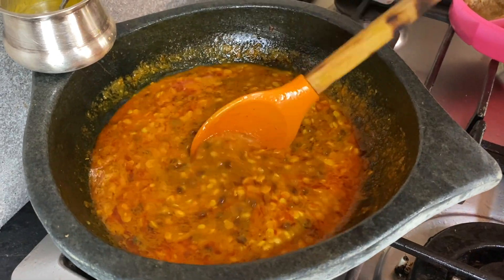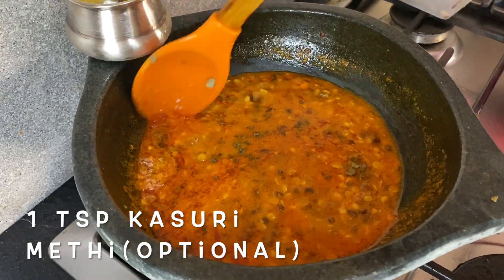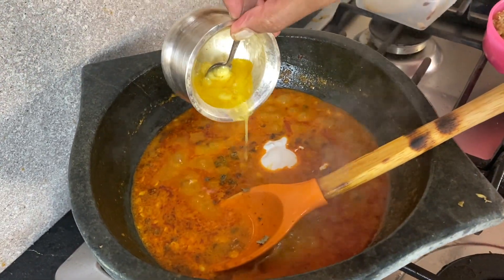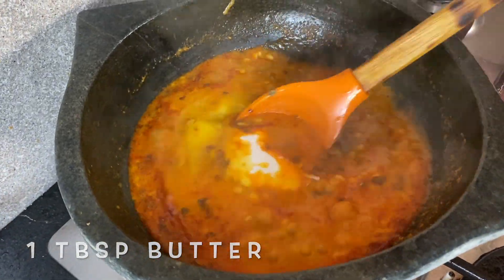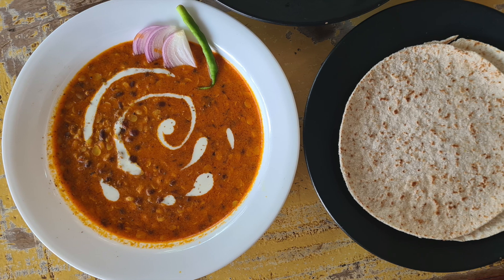We're going to crush the kasuri methi a little and add it — not too much because you don't want it getting bitter. Then a little bit of cream, about a teaspoon and a half. And the butter — it's a silver pot and it melts the butter easily. Our dish is ready! We're going to plate it and eat it with some keto roti.